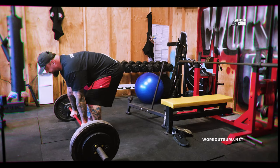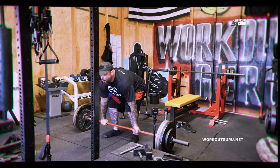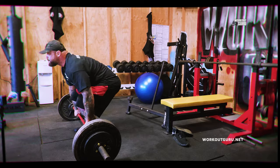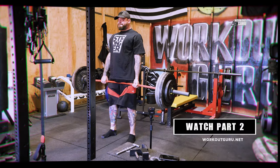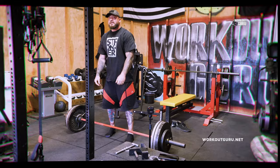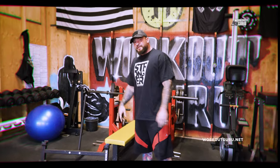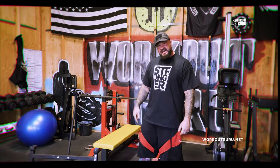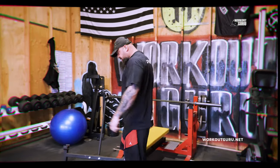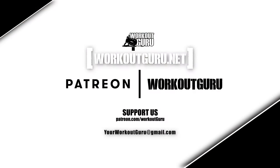So there we go — first initiate the lift, inhale, exhale on the way up. Simple. The best overall strength training — check it out.